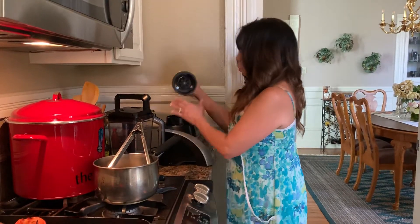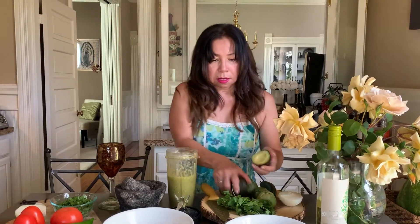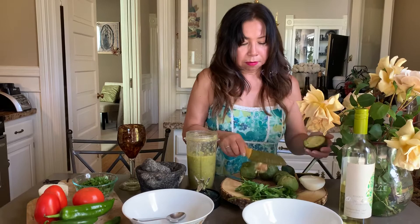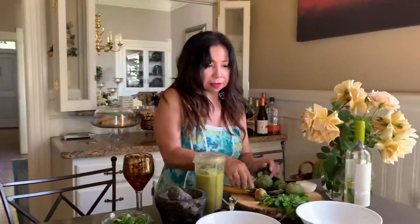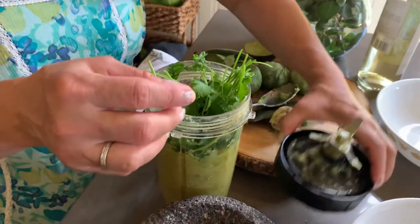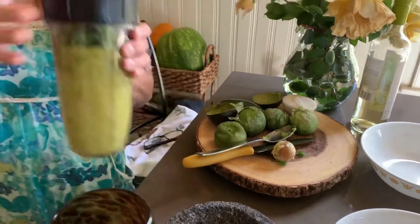Then what we're gonna do is add the avocado and the cilantro. So you add the avocado to your salsa — the other half too. Add it to your salsita. This is so easy and so good; you can use this salsa in your favorite dishes or with chips. Then you add the cilantro, salt to your taste. I already put salt when I cooked the tomatoes, so I just gotta blend this again.